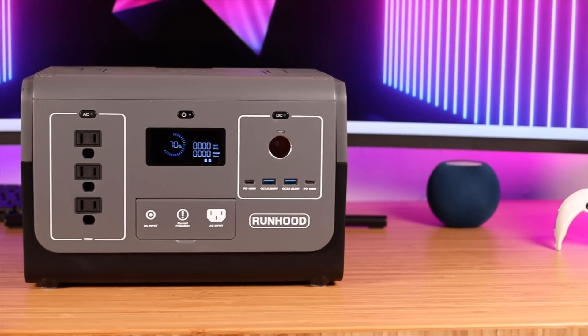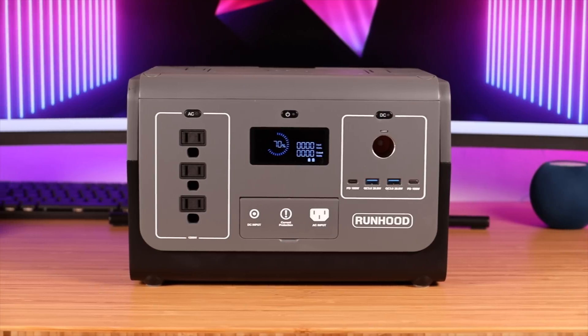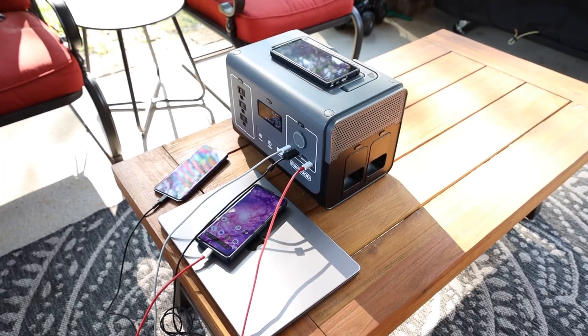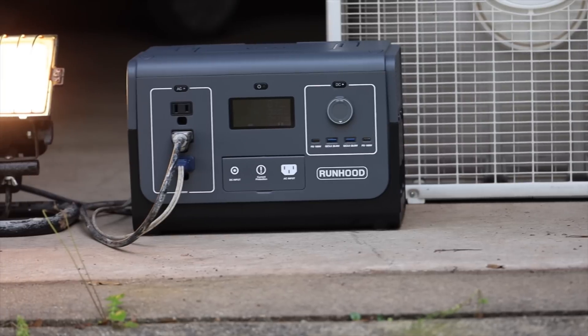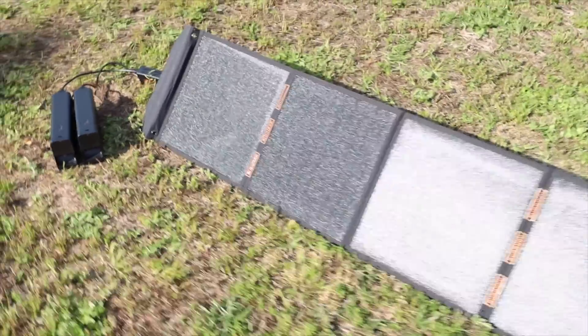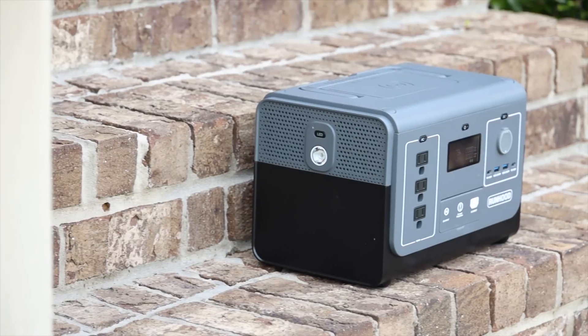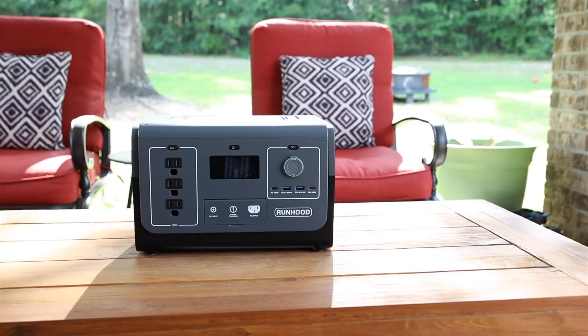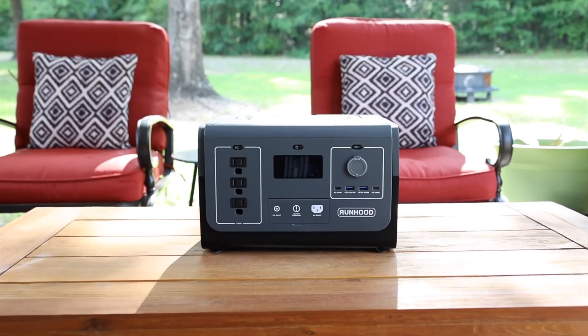Overall, the Runhood Rally 1200 is really the best option if you need an endless supply of power for camping or rolling blackouts. I love the Runhood Loop system — using batteries in the host unit while simultaneously charging others — and the fact that you never lose power even when you swap out the batteries. The Kickstarter for the Runhood Rally 1200 is live right now; I'll include a link in the description along with a link to their Facebook page for the latest updates. Thanks for watching, be blessed, I'll see you in the next one.